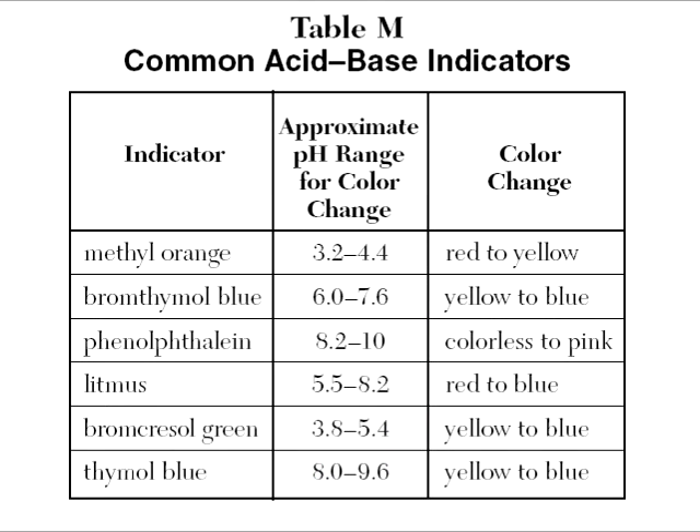Which indicator should I use? There are so many I can choose from. I've got the bromothymol blues.